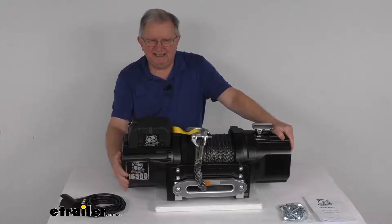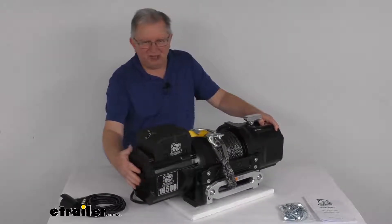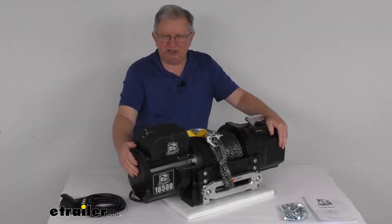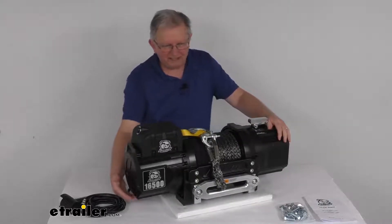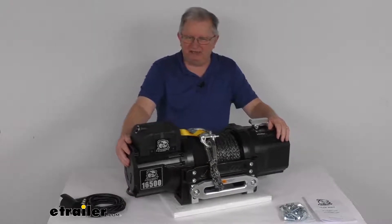Over here on this side, it uses a 5.6 horsepower series wound motor that helps deliver powerful and safe line pulling. This motor is more powerful, more efficient, and produces more torque than a permanent magnet motor. They also have drain holes that will let water and vapor escape to prevent internal moisture buildup.